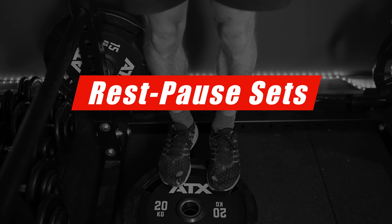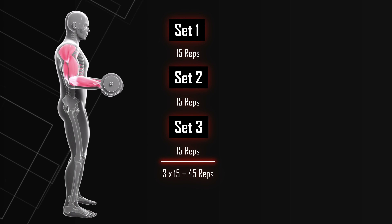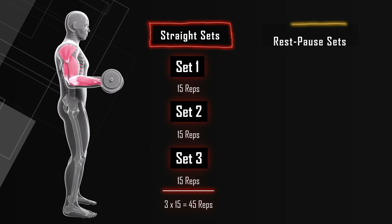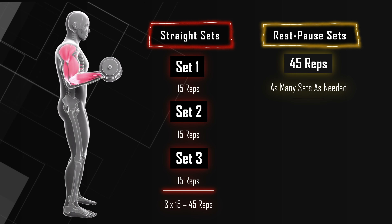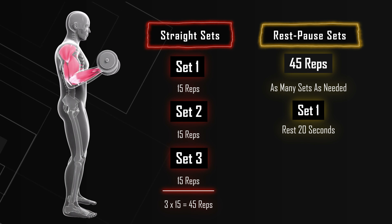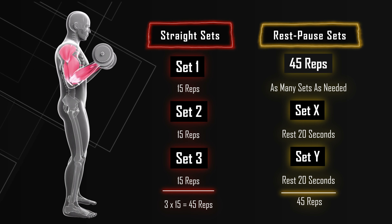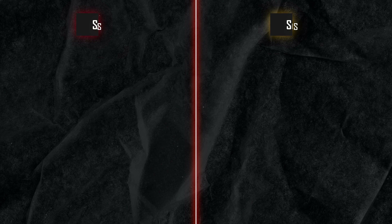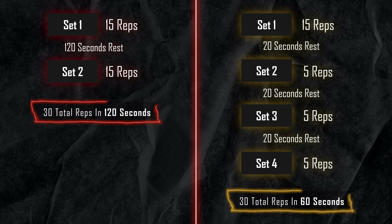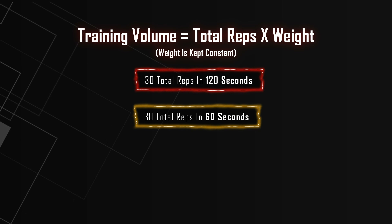That something is called rest-pause sets. Let's say you normally would do 3 sets of 15 reps on a bicep curl — this would in total equate to 45 reps. These are your traditional sets. But with rest-pause sets you're basically just trying to get to 45 reps with the same weight with however many sets you need. After your first set to or close to failure, you rest only 20 seconds, then do another set with the same weight, then rest 20 seconds again and repeat until you hit 45 reps. You will be able to do fewer reps per set than if you waited 2 minutes, but if you repeat these short sets often enough you'll get the same amount of reps a lot quicker. This results in the same amount of training volume in less time, and about the same volume should equate to the same amount of muscle growth.